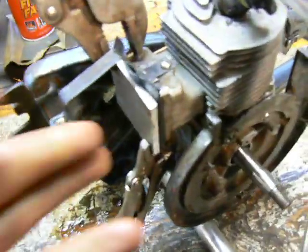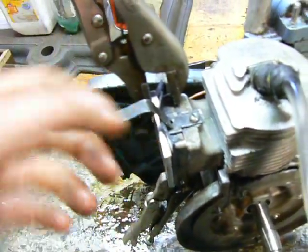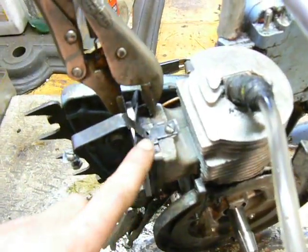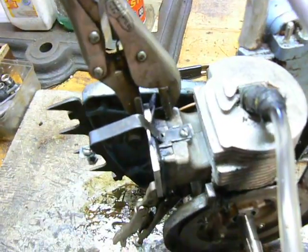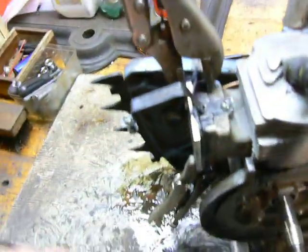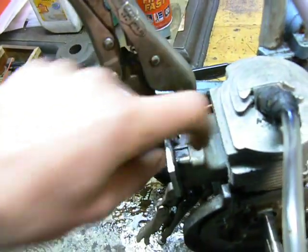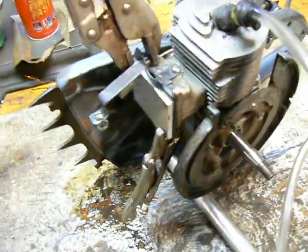I also blocked off the exhaust. It was a little tough on the HomeLite because there are no screws or flanges like on the carburetor side. So I just made a plate, used a piece of leather soaked in oil — I figured the oil would help it seal — and clamped it with two vise grips against the little nubs on the exhaust port. It seems to seal pretty well. And that's it — you've blocked off your engine.